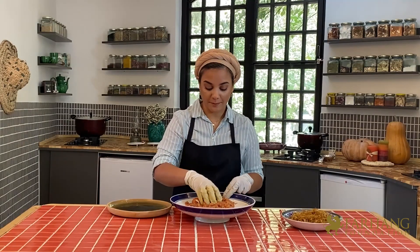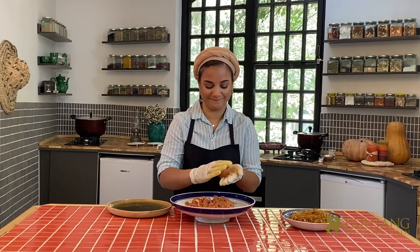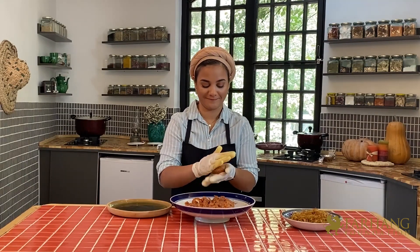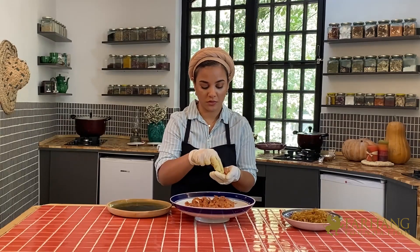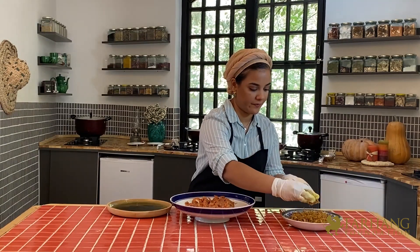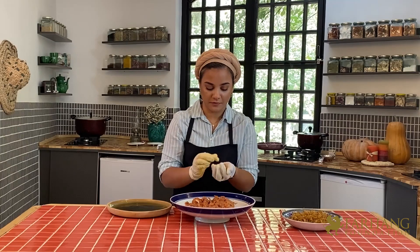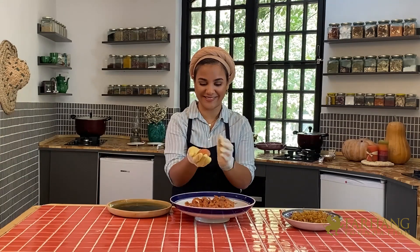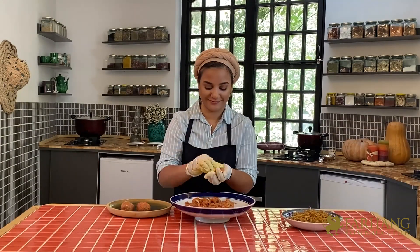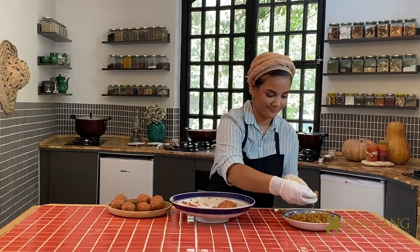Now take enough of the meat mixture to make a meatball the size of a peach. With your finger, make a hole in the middle and put some crispy onion inside, then carefully fill the hole. Now I refrigerate my meatballs for at least 30 minutes.